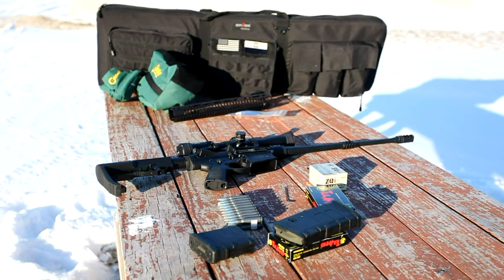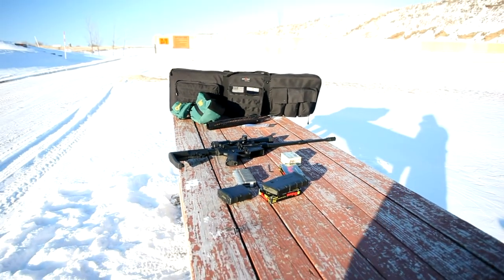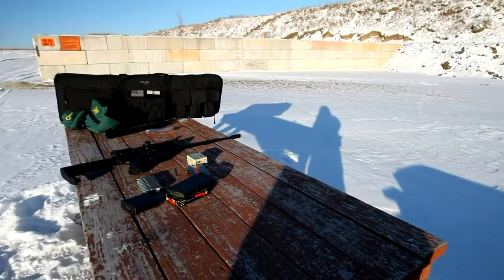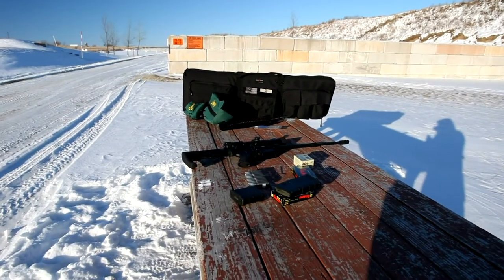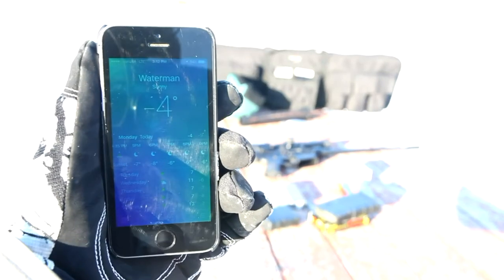Today we are going to do a fun little informational video on adjusting a Voitek adjustable gas block on the M&P 10 — part two in the M&P 10 video series on our channel. I am going to try to keep it brief on account of how it is literally minus four degrees out here in beautiful sunny Waterman, Illinois. Our range of choice — minus four. Beautiful day to be out here doing a review, but that's just how dedicated we are.